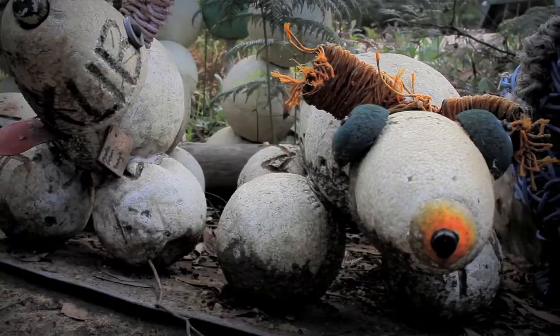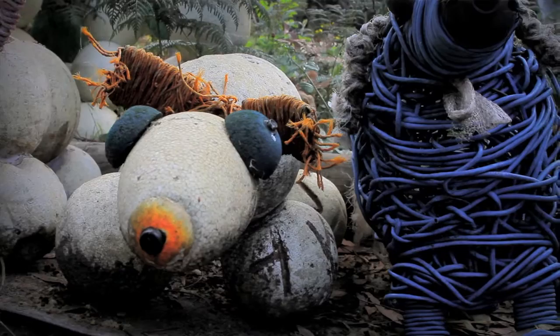Having the beach nearby is what started me off — just walking there and collecting stuff and cleaning up the beach, really: bits of rope and bits of plastic.